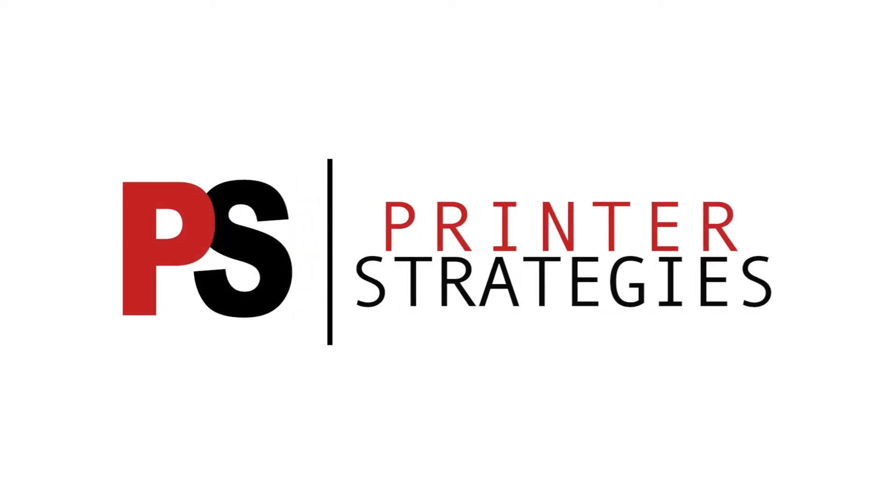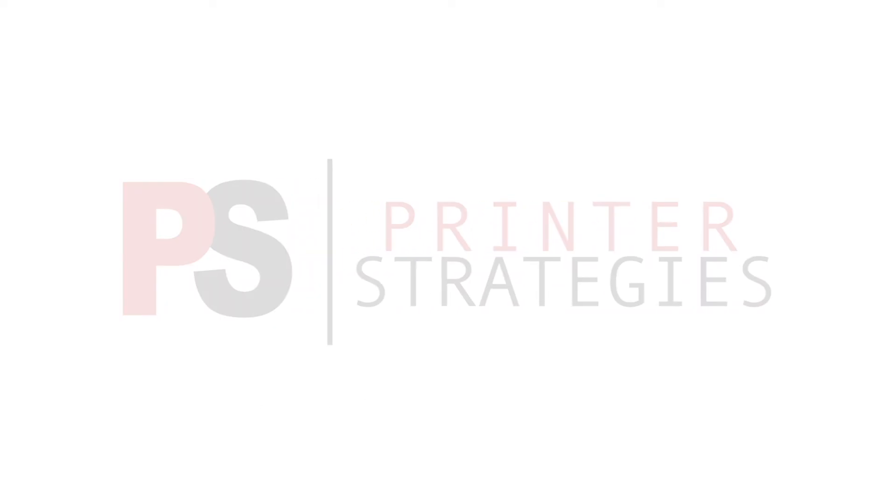For more information, visit our website at PrinterStrategies.com.